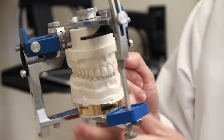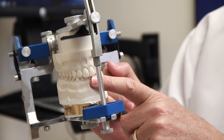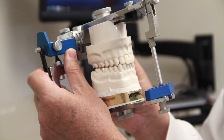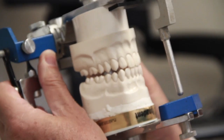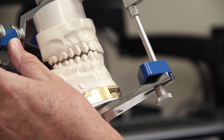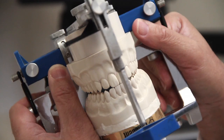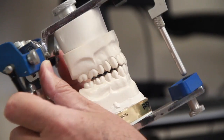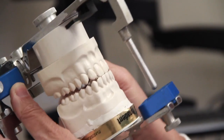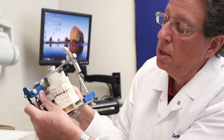Number two, you need to have your anterior determinants — nice overjet, nice overbite — so that when you move the teeth, they immediately disclude in protrusive. And when you're in full edge-to-edge, you can see there's a lot of clearance on each side, so it's impossible for any teeth to wear down in the posterior. The only thing that's going to wear down, if the patient's a grinder, is their front teeth somewhat.